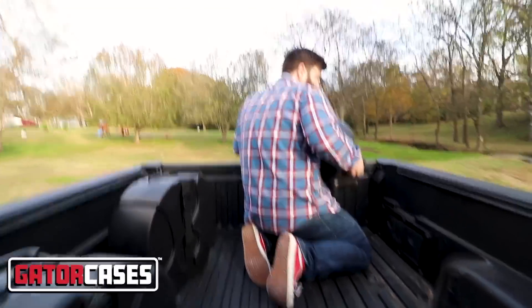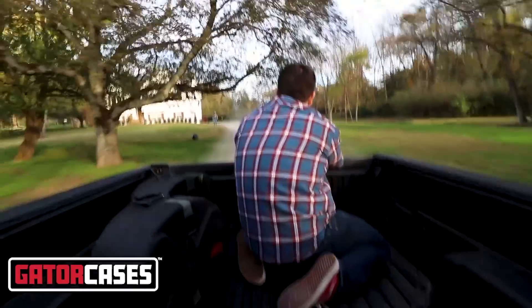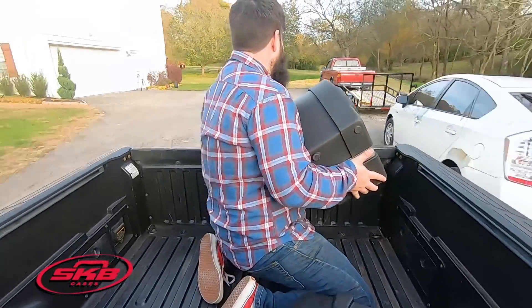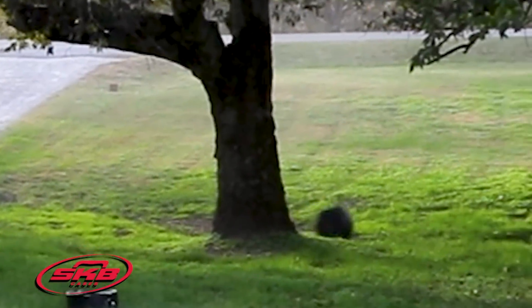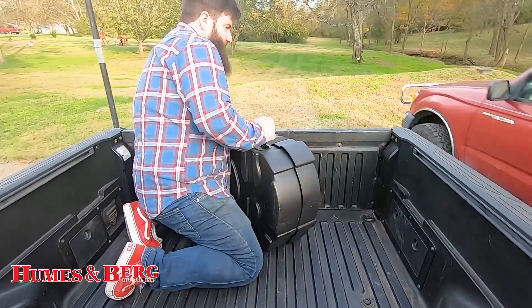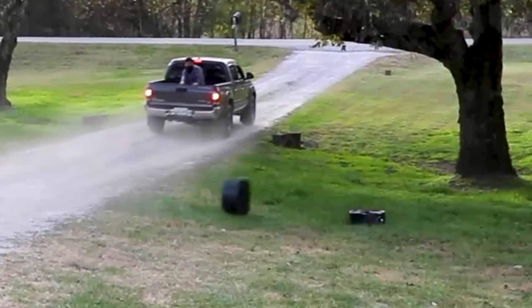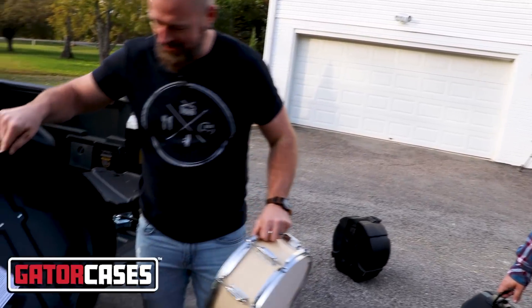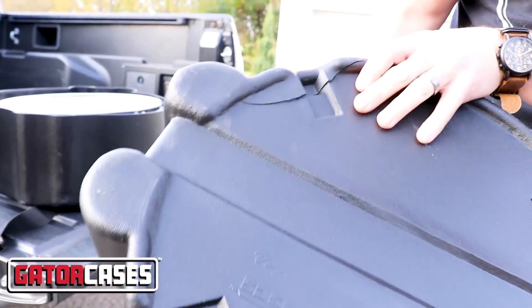Now we're going to test what happens if it flies onto your trailer while you're going down the highway. Damage check. This will not even move anymore. The inside of this is all scratched up, too. The case is cracked! Wow, look at that. The case is cracked — we got our first crack.